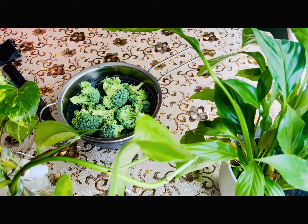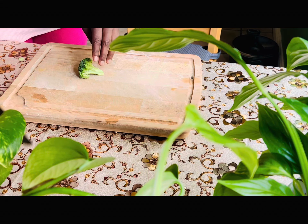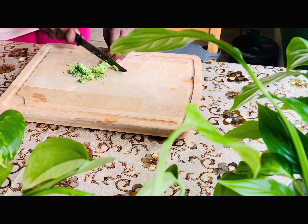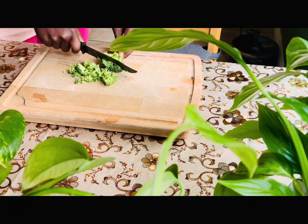Hi everyone! Welcome to my channel! My name is Renu. This video is called Broccoli Thoran — it's very simple. We have to make it ready in about 5 minutes.